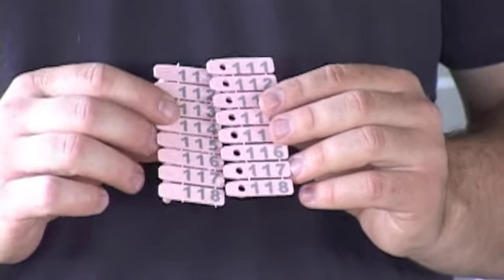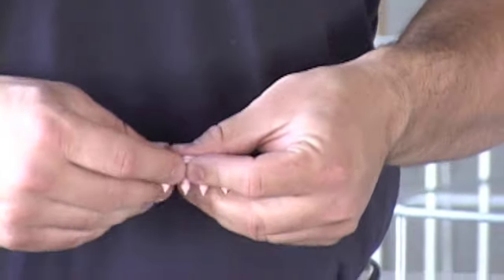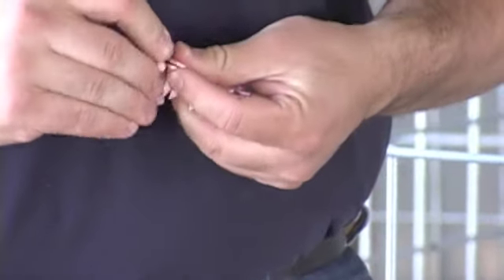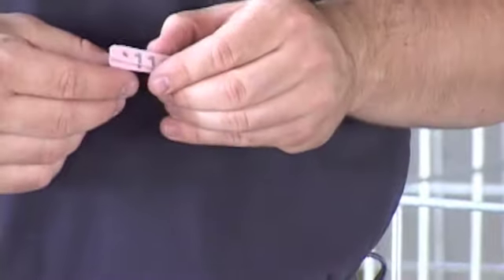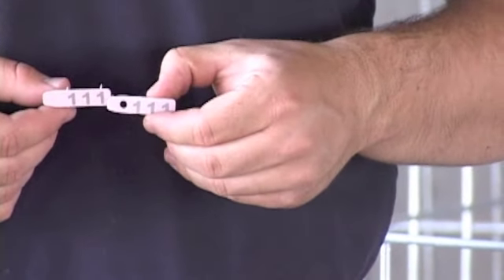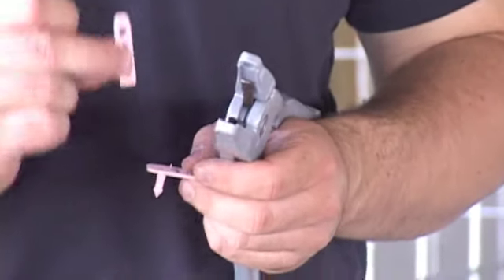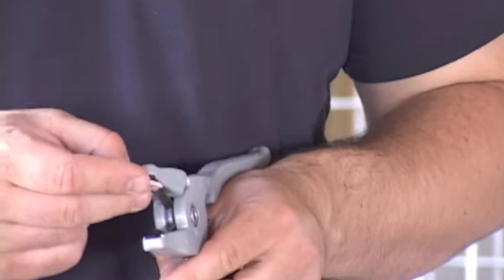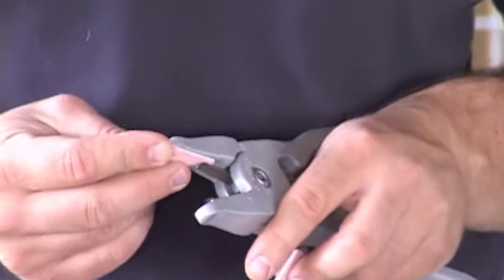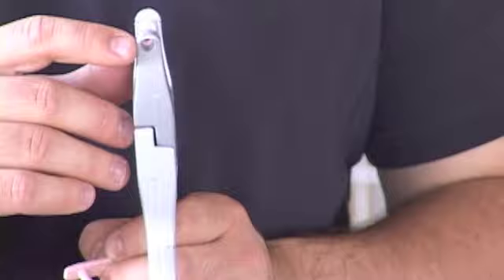To use a swivel tag, simply twist a male and female tag off the strips and pull. Make sure the tags you grab are of the same number. To place a swivel tag on the applicator, slide the female tag — the one with the hole — number side up into the female jaw. Make sure that the tag and the hole in the jaw line up.